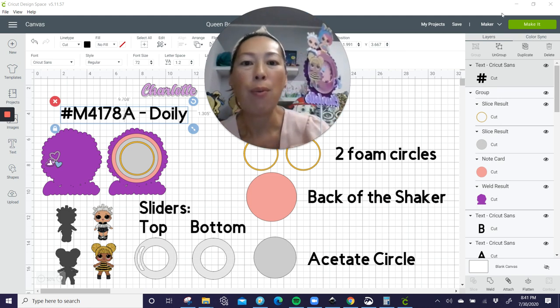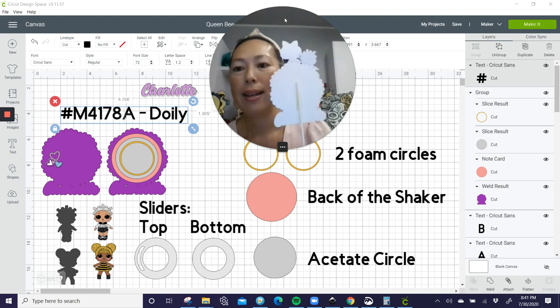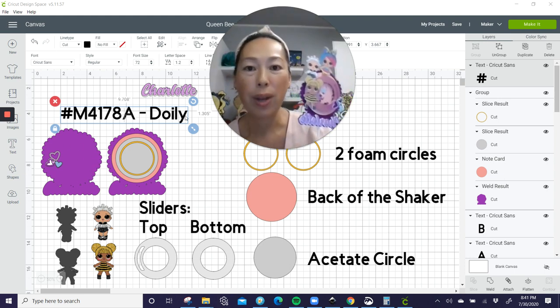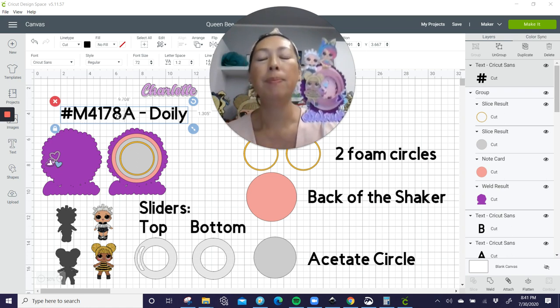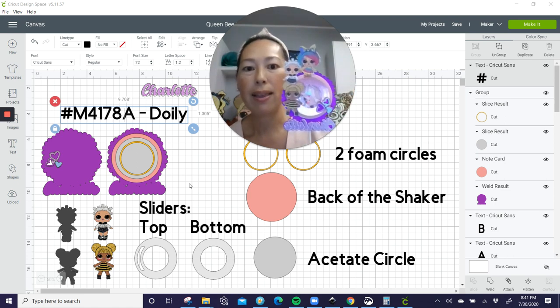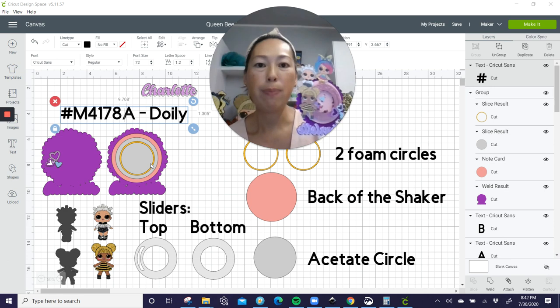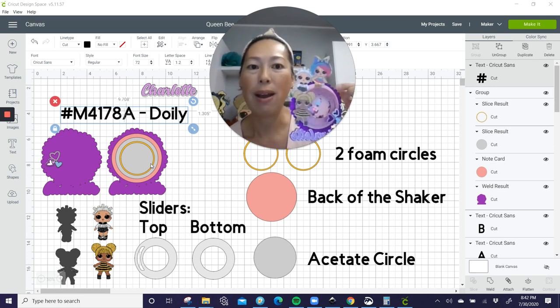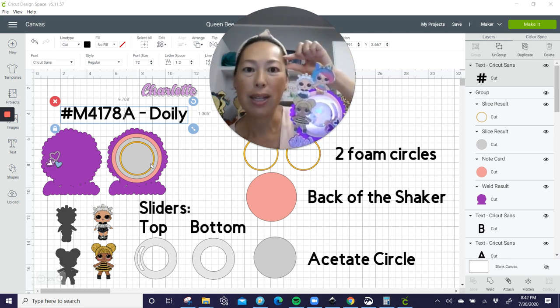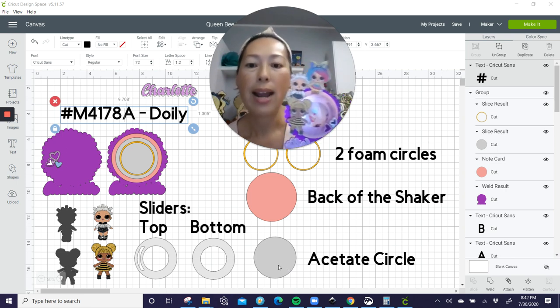I want you to see what's on my screen because this was a lot of work. I want to make sure that you understand what it is. So this back is this thing right here — it's this purple image. It is a doily. It's in images. This is the image number to get it. That is the most back layer. The next thing is this pink thing — it's the back of the shaker. Then you have two foam circles. The foam circles are basically building that wall for us to put in all the sequins.